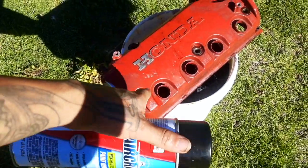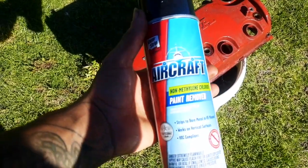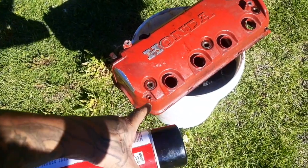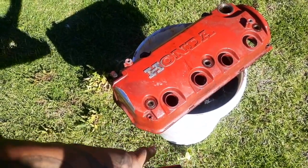Alright guys, so I got the valve cover off the car, all the spark plug seals and everything removed. I'm gonna take aircraft paint remover, let it soak for about 10 minutes with a thin layer, let it eat up a little bit of paint, spray it off with the water hose, wipe it off, and then do it again.